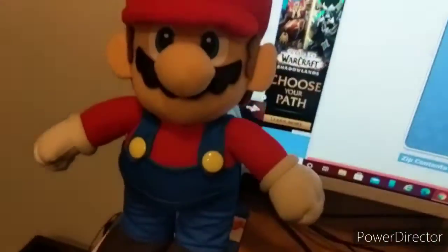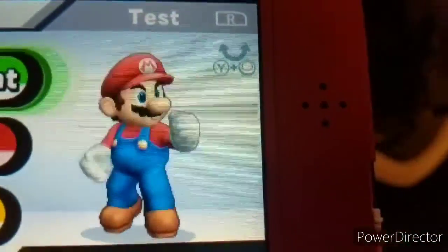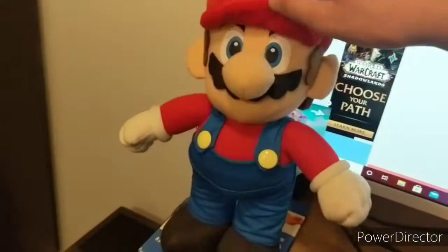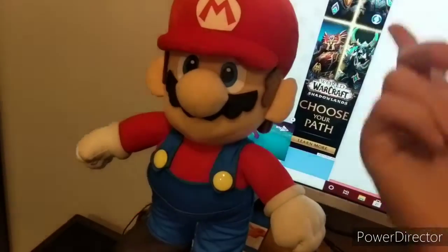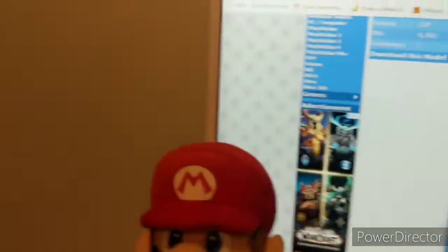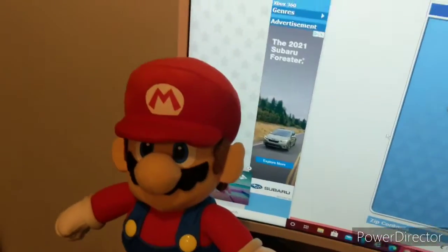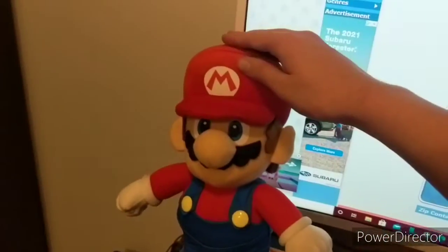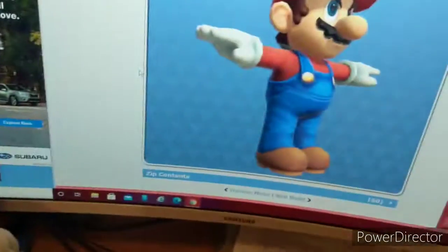I think by looking at these two and comparing them, along with the Smash 3DS model, I almost found a more accurate idea for these two Marios. Now, in my previous videos I called him 2007 Mario, but I can switch it up a tiny bit and call him Smash for 3DS Mario. It does look a little more accurate.